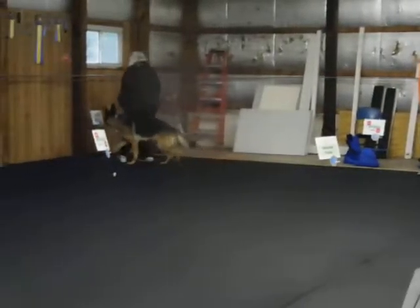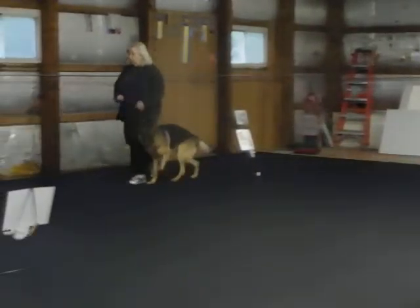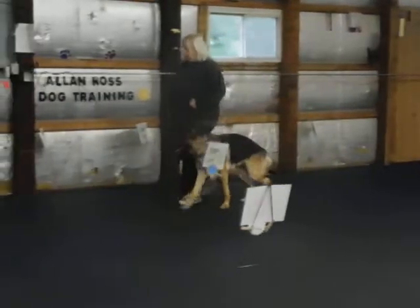Notice he's more relaxed. The last three sits you did without jerking up. You said sit first and he sat. The first one you jerked him back then said sit.